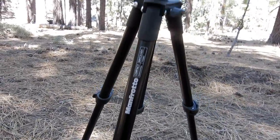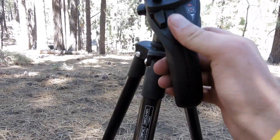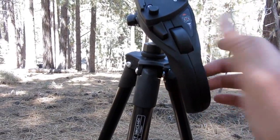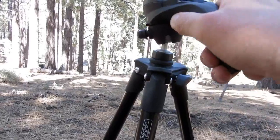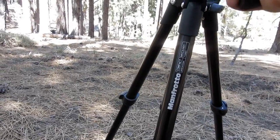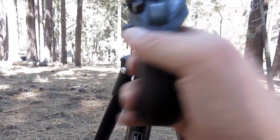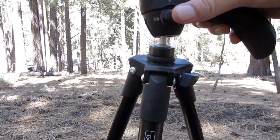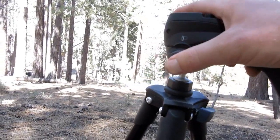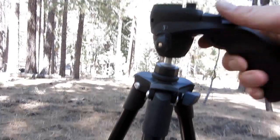Been using it for quite a while. This is the Trigger Grip one that has a rotating friction ball right here. You rotate it clockwise and it locks the ball head in place. It does have the ability to lock it from video camera mode, so that you can rotate it this way and this way. If you lock that, it only rotates this way and not side to side, which I really like.